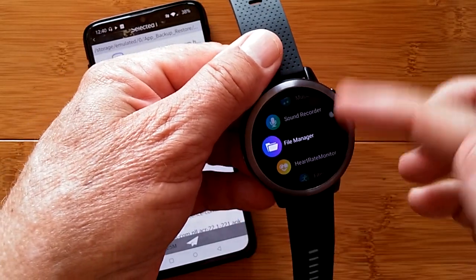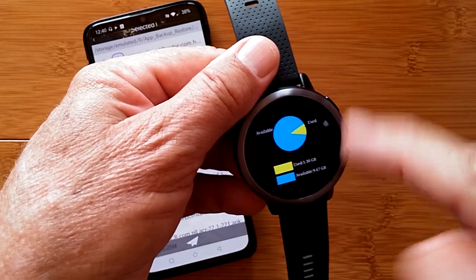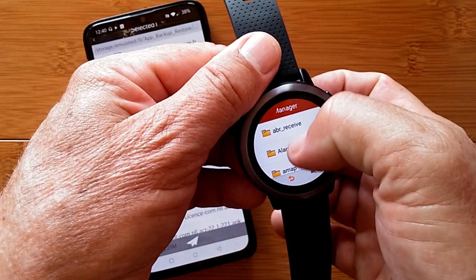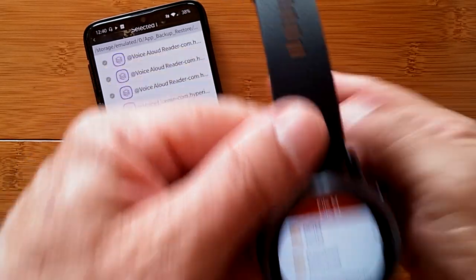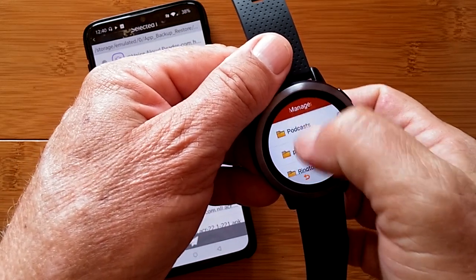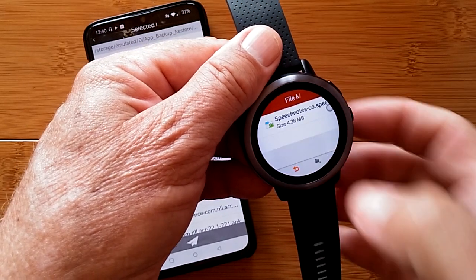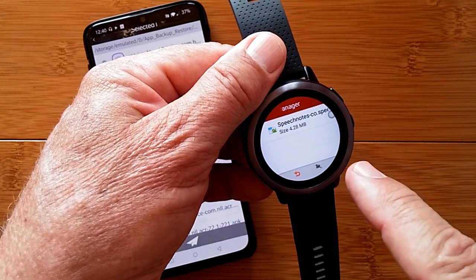When you're on the watch, slide over and find File Manager. When you get into File Manager and look at all your memory and tap in, you'll see all the folders. After the transfer is complete, the app creates a folder called WII Watch Files — it starts with a W so it's at the very end. When you go into that folder, whatever app, music, or pictures you transferred will show up.